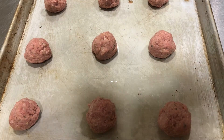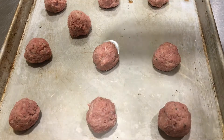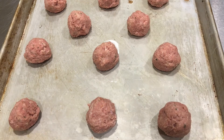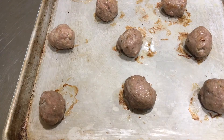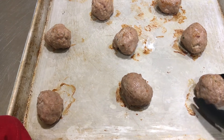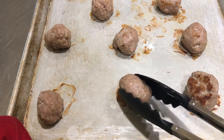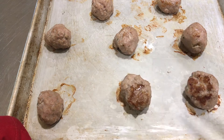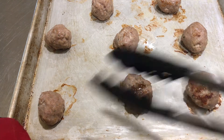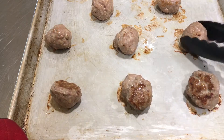These are going to bake in the oven for about 15 minutes, and then we're going to flip them over and cook them for about five more minutes. I've pulled the meatballs from the oven — they're not done yet — but we're turning them over to let them get a little bit of color on the other side. See that nice brown color? That means it's going to be flavorful.